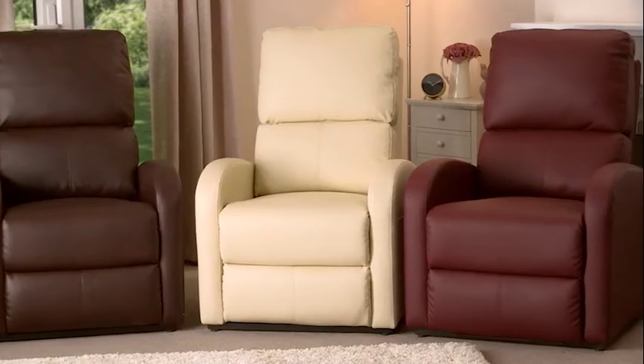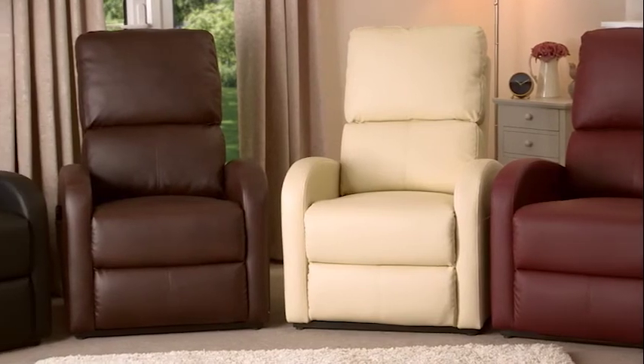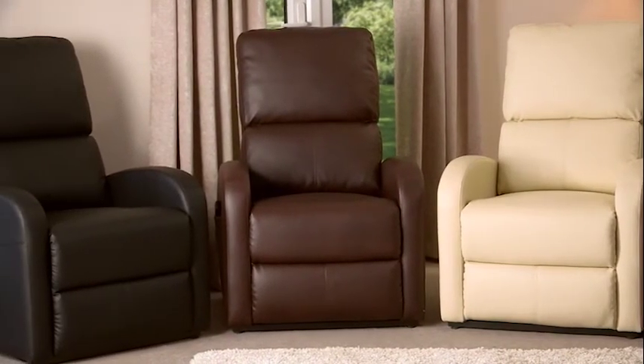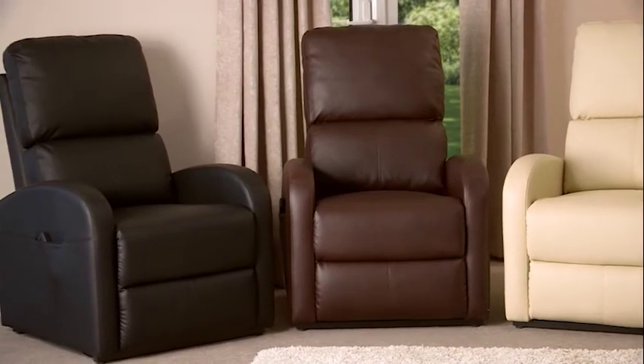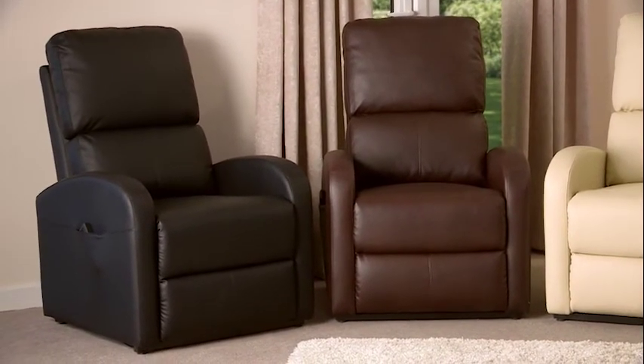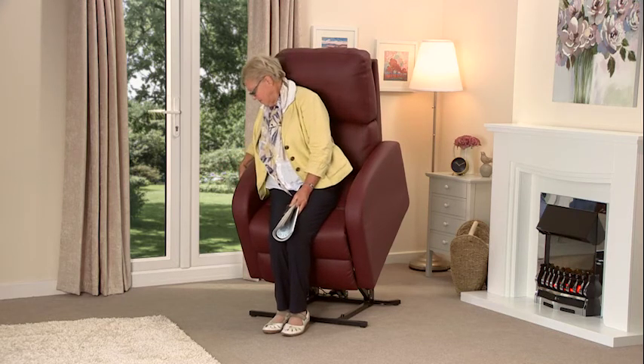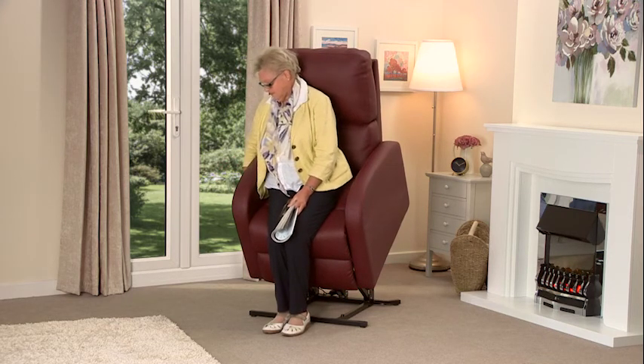With all our rising recliners you can take advantage of our white glove delivery service. At an arranged time the white glove team will deliver the chair to your house and bring it into the room of your choice. They then assemble it, position it, and demonstrate all of its features so that you are happy and confident in using your new rising recliner. They even take away all the packaging.